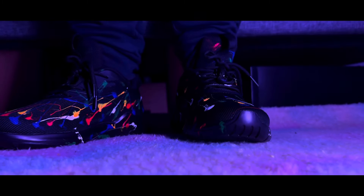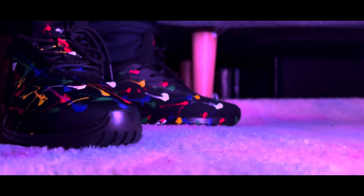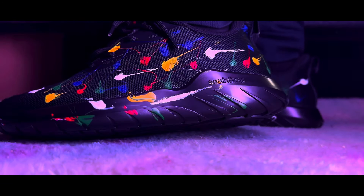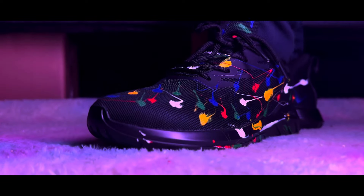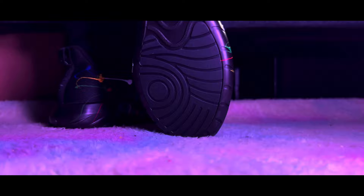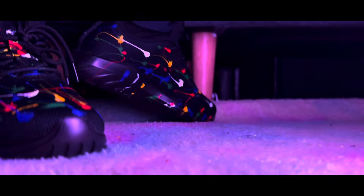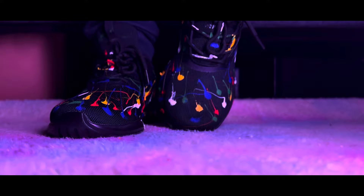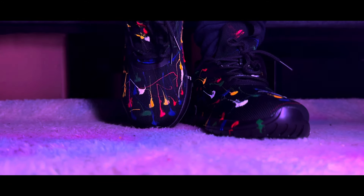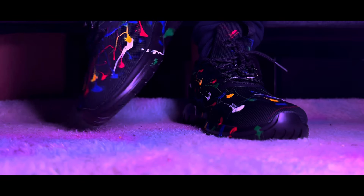What sets these sneakers apart is their unique hand-sprayed design with a slick and modern aesthetic — you will stand out from the crowd wherever you go. They look beautiful with all these random paint colors all around. These sneakers are definitely a great choice for any occasion and fit with every color.